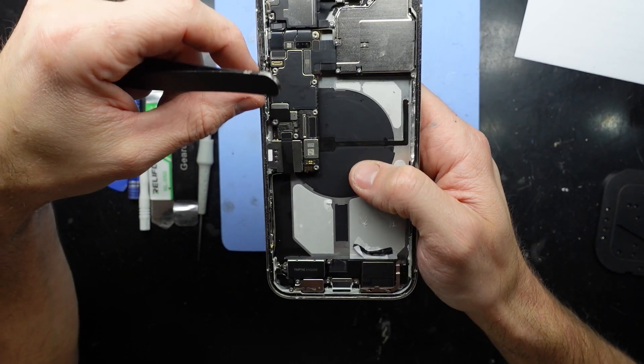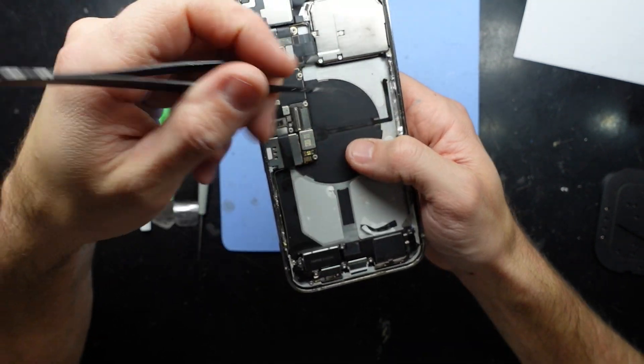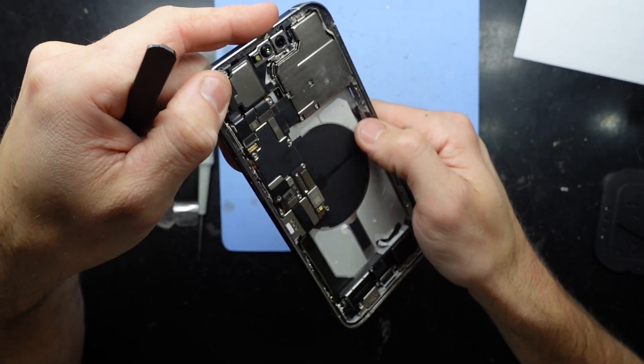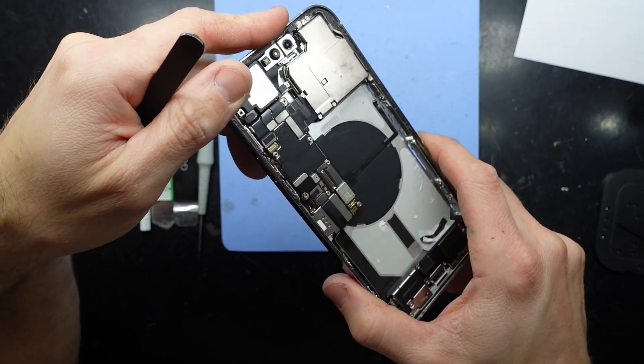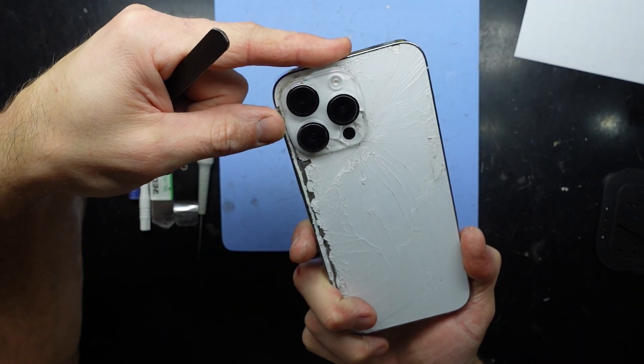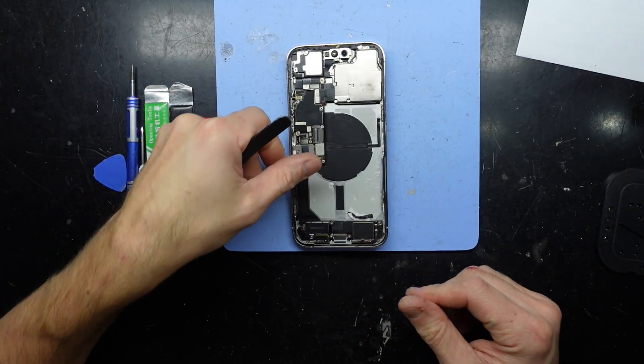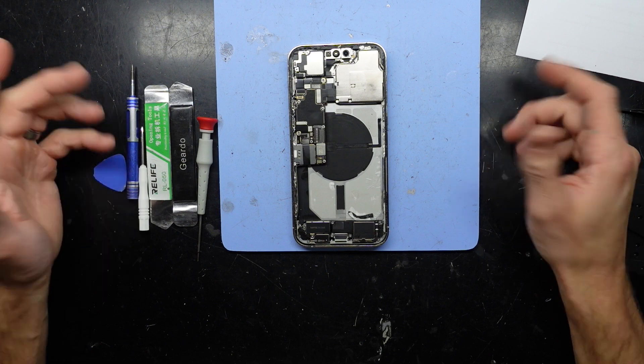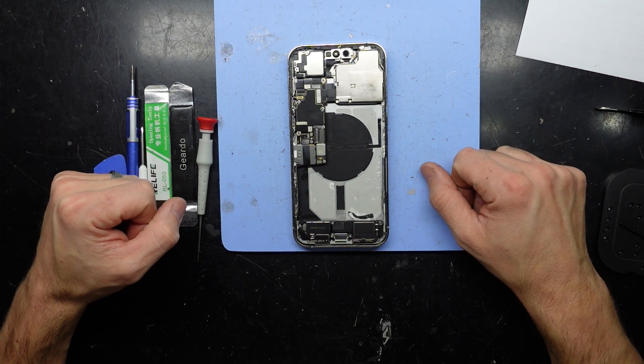For now I'll just demonstrate how easy it is to tear your power button on an iPhone 14 Pro Max - it could be very similar across all the iPhone 14 series, I would assume. So that is a not very good oversight. Anyway, that'll do - I'll see you later, bye.